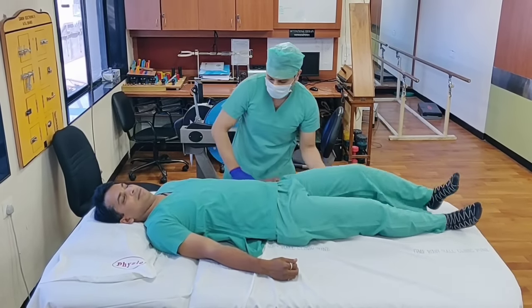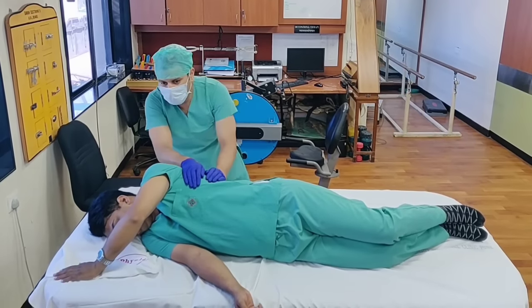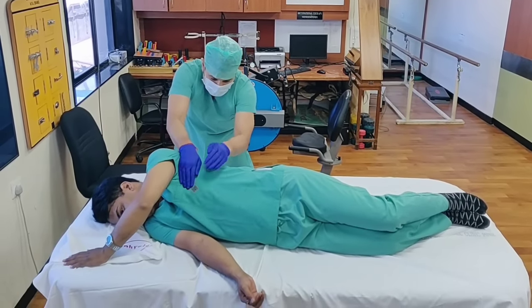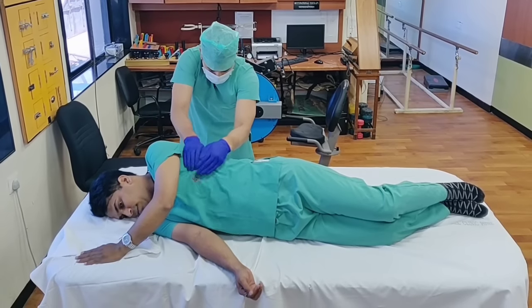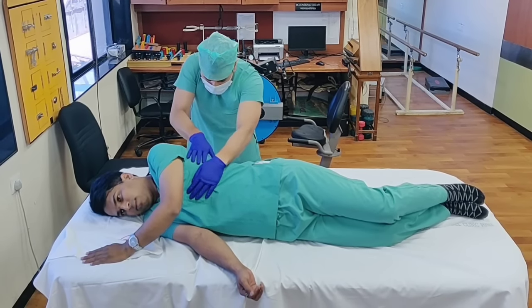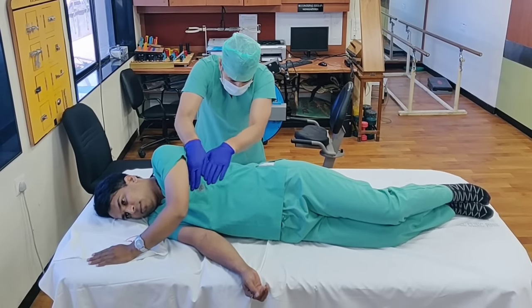Now I am asking Vishal to turn on his right side. What I am doing now is asking him to breathe along with it, and I am starting to do the percussion in the side lying position. So this is the percussion method.